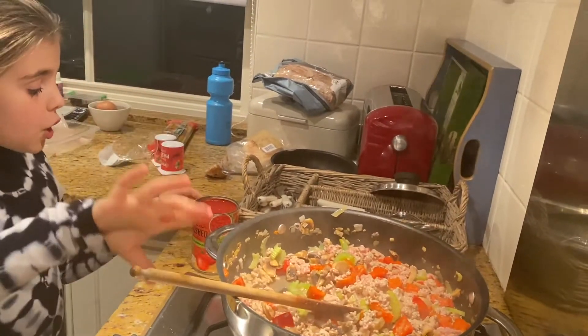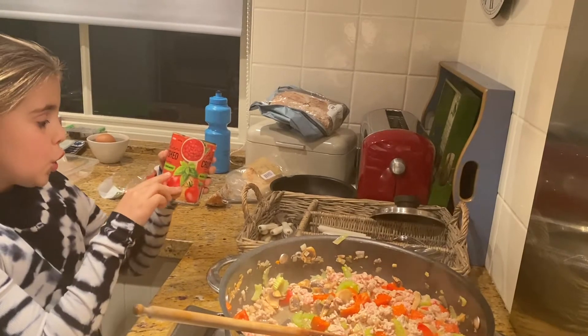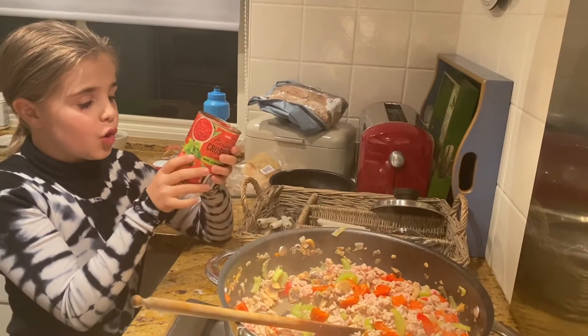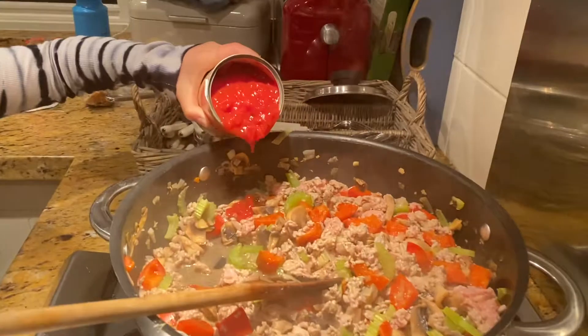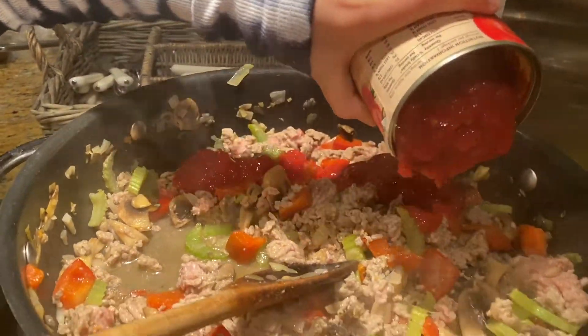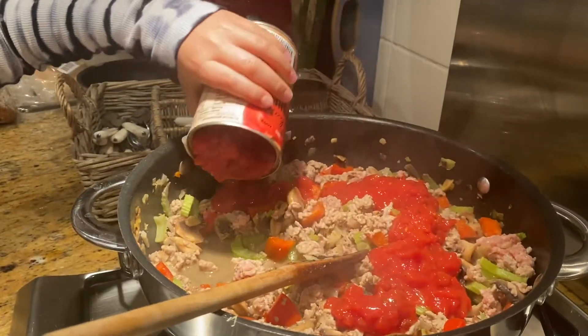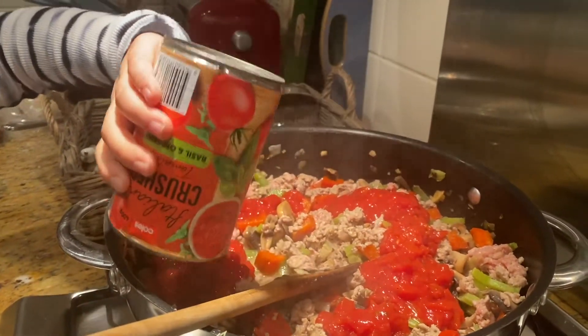So we're now going to put in the Italian crushed tomatoes, basil, and oregano. We're just gonna pop it all over here — come on!